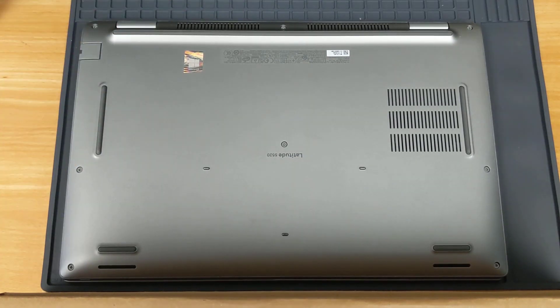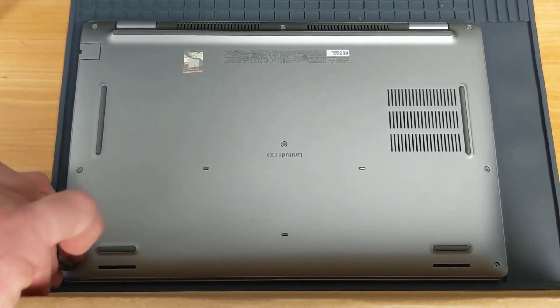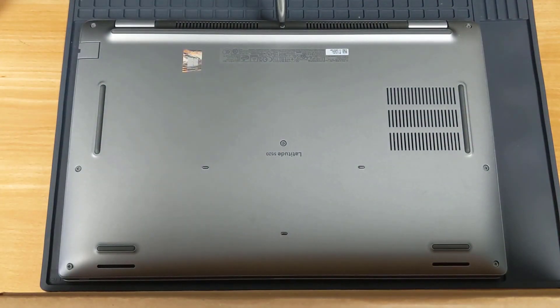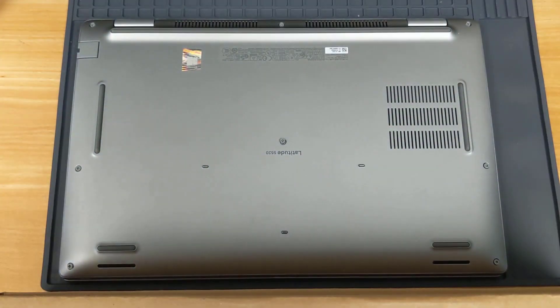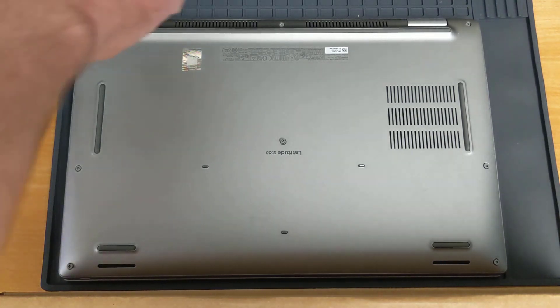Loosen all of the screws so that we can remove the bottom of the case. With all the screws loosened, you should be able to grab the laptop by one corner and remove the bottom of the case by pulling up on it.